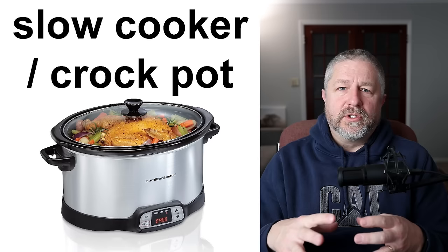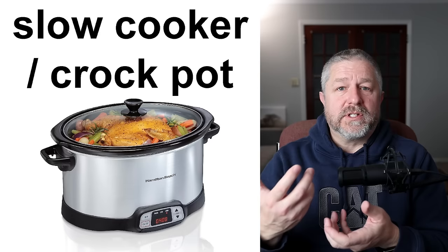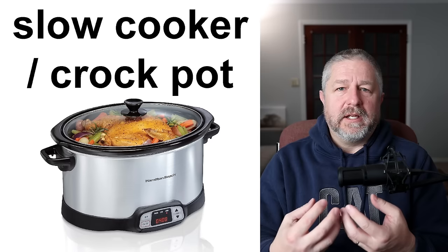This is a slow cooker — we sometimes call it a crock pot. It is designed to cook food, usually meat or soups or stews or chili, but it's made to cook it really slowly. Some of the cheaper cuts of meat aren't very tender, but if you cook them in a slow cooker for five or six hours at a lower temperature, it will make the meat a lot more tender and easier to eat. We use our slow cooker often to cook chicken as well — it's very simple. You put a chicken in the slow cooker, turn it on, and a few hours later the chicken is done. A slow cooker is generally used to cook food over a long period of time — maybe four, six, or even eight hours.